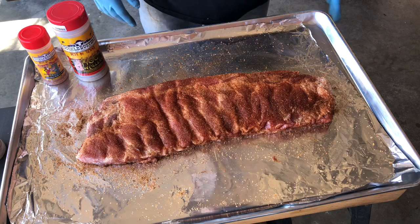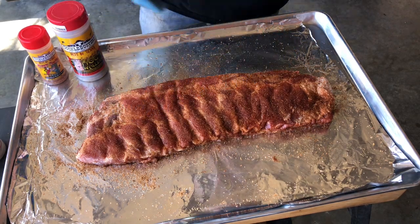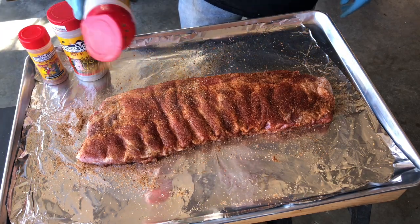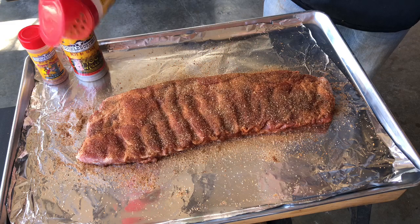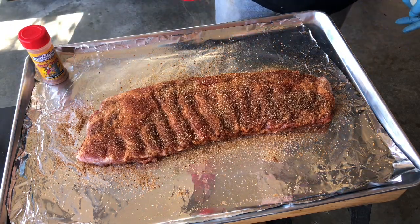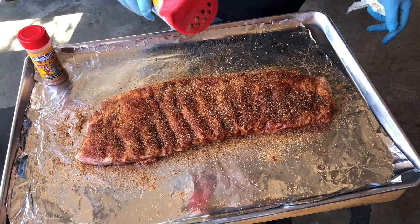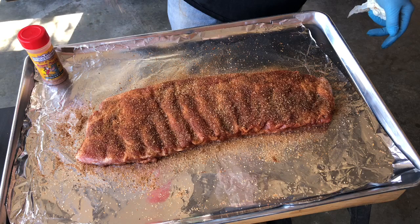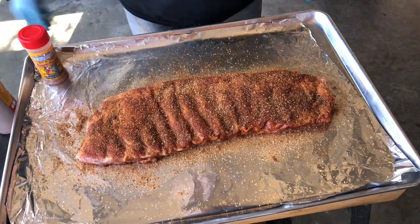It's been sitting about five minutes and it's already sweating out — sweating in, if you will. Going to come back now with the bam. Again, a light layer, just for that cayenne heat on that rib. That Sugar Daddy's going to balance that out. Come back with another light layer of the hog water. I'm going to let that sweat in for about five more minutes, and then we're going to get them on the smoke.